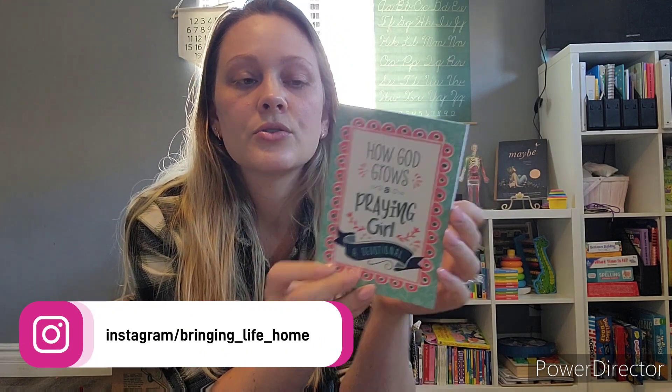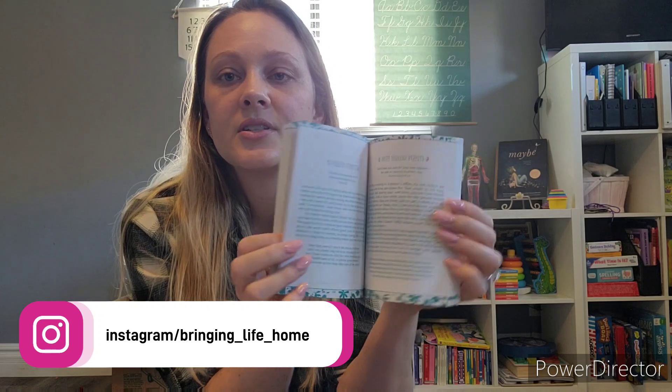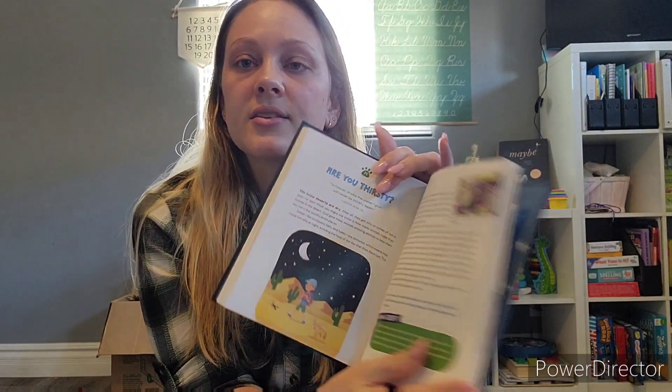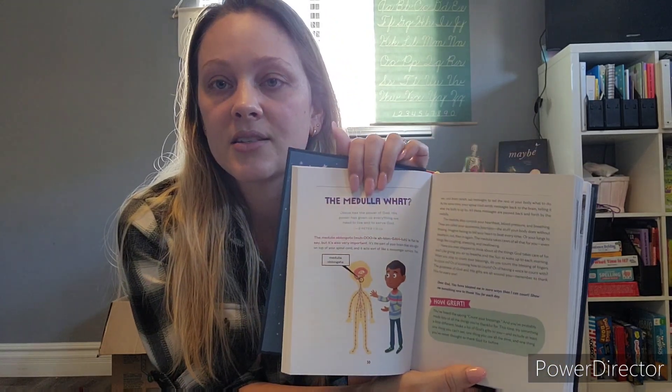I also got "How God Grows a Praying Girl," a girl's devotional with daily devotionals. Another one I've seen a couple of families enjoy is "How Great Is Your God" - 100 devotions about God and science. I thought this would be fun because my daughter is very into science, how things are made, where things come from. Tying those things together with God would be a great addition.